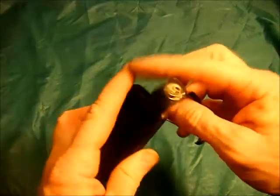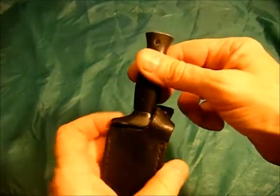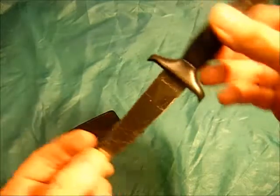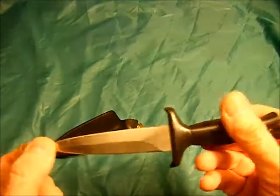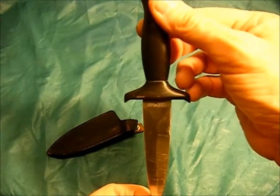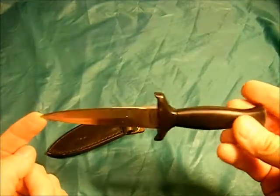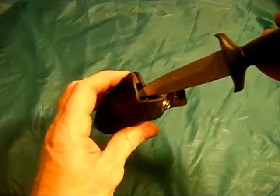I looked online and Googled Valor knives and all kinds of stuff. There appears to still be a Valor in Miami — it looks like a wholesale company now. I don't know if it was back then, but they wholesale knives and guns and all kinds of odds and ends.